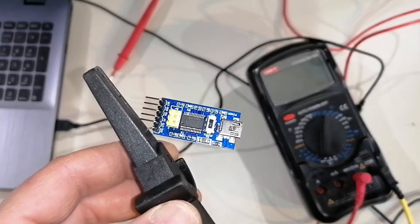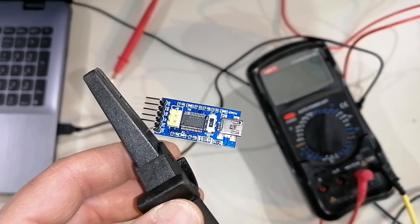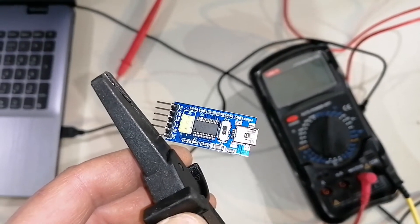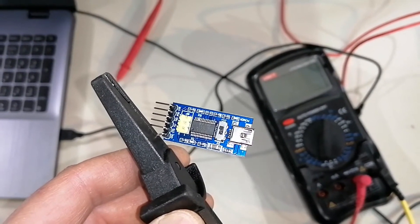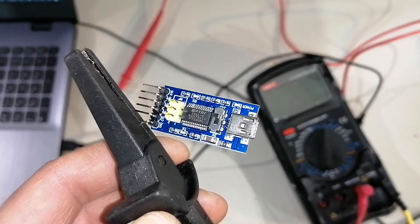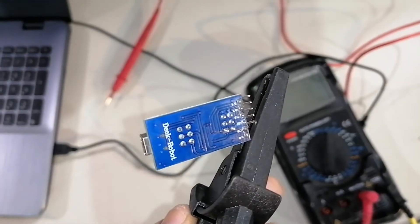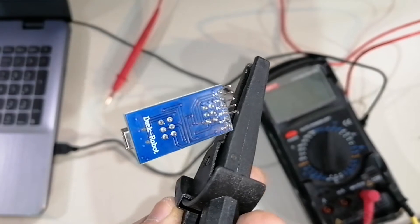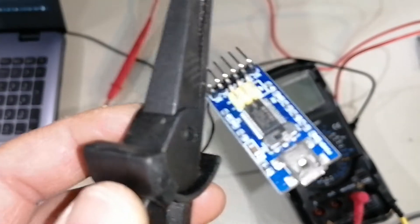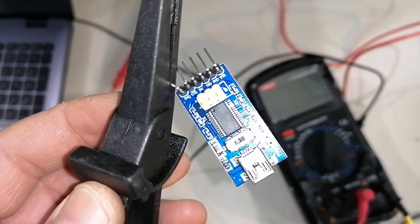Hello guys, today we have here an FTDI adapter that can be bought on AliExpress. There is a really interesting thing about this — I'll show you how it looks so you can recognize it easily. It's the one with the 'dick robot' name, and it has a switch.